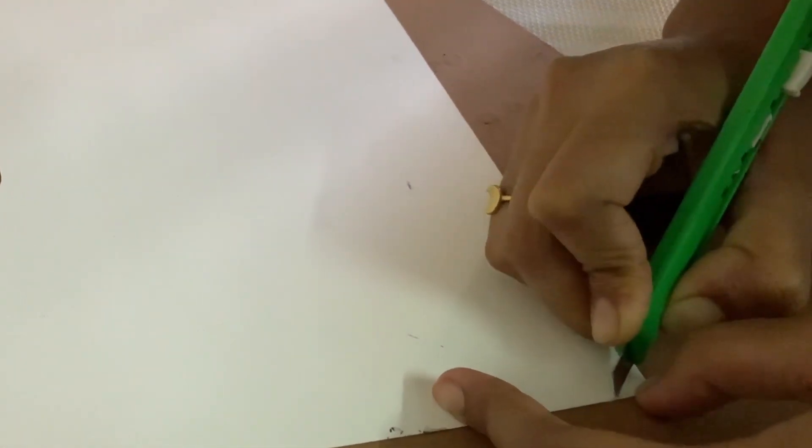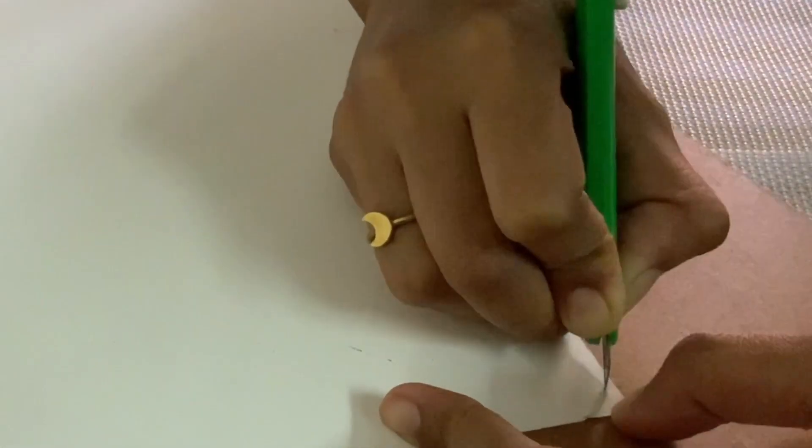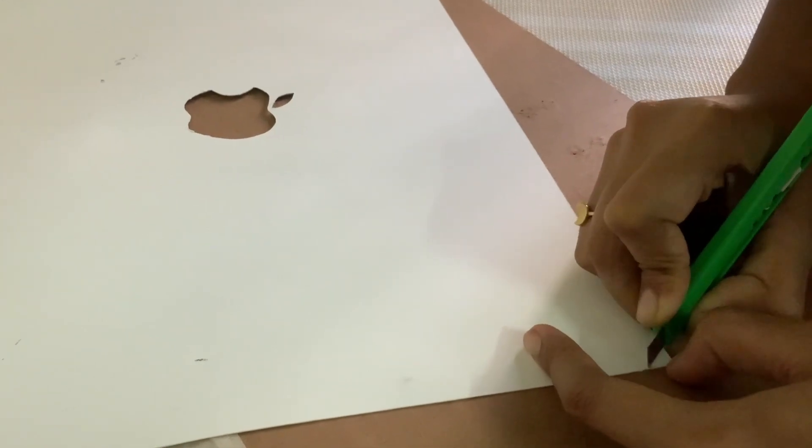Now we will round the corners and you can use a pen knife or scissors — no problem.